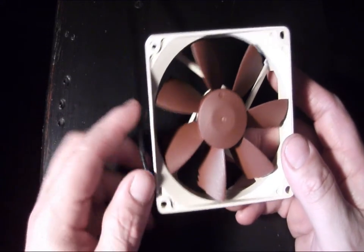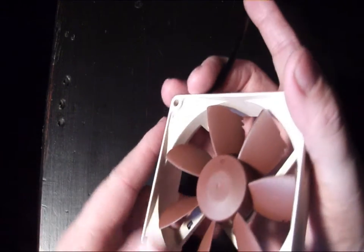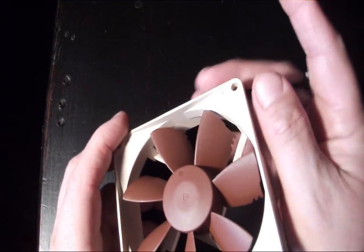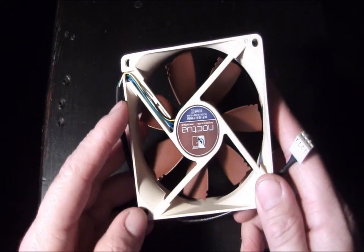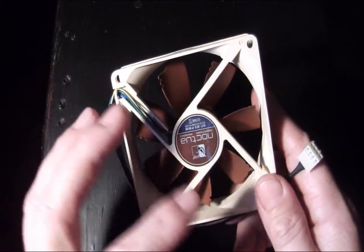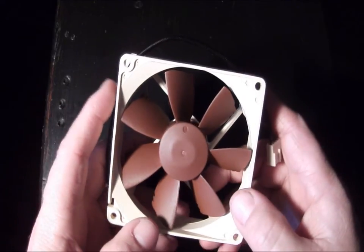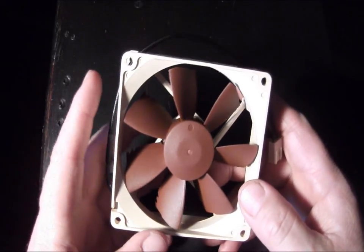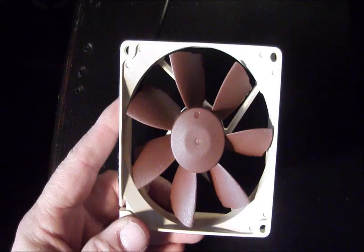Max static pressure is 1.61 without the adapter and 1.09 with the low noise adapter. This is a really high quality fan by Noctua — their typical trademark design colors, and it does include all of their latest technologies including the vortex notches and the beveled blade design to make it super quiet while still producing a lot of airflow and good static pressure.